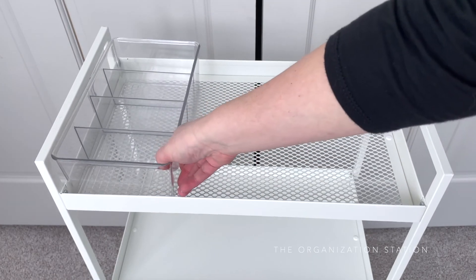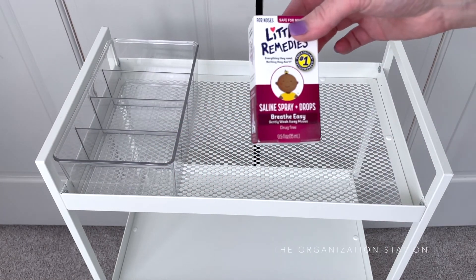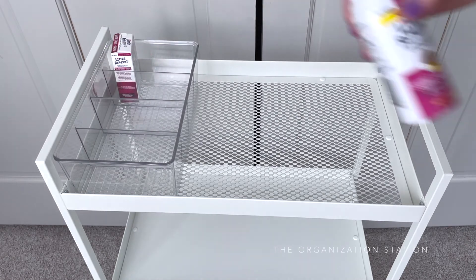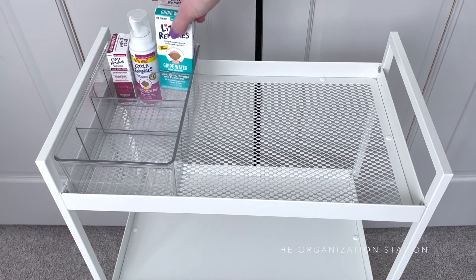Buying items for this cart was an adventure in itself. There are so many neat items out there these days to choose from. This is the basket of items that I picked up, a few of which were on her registry.